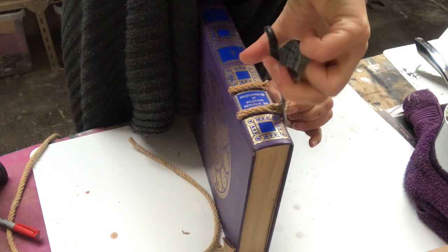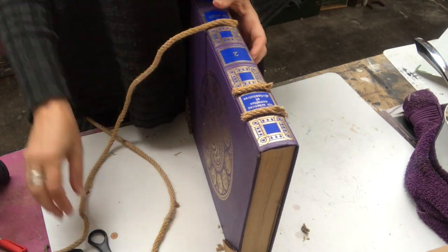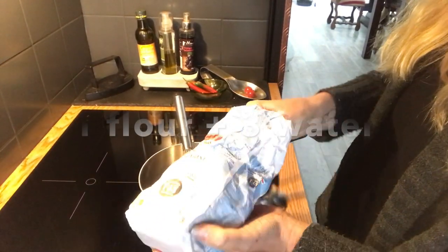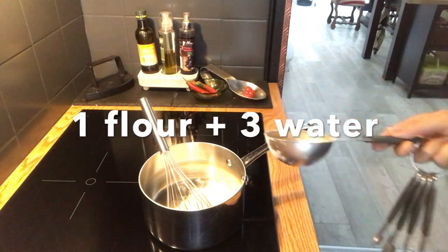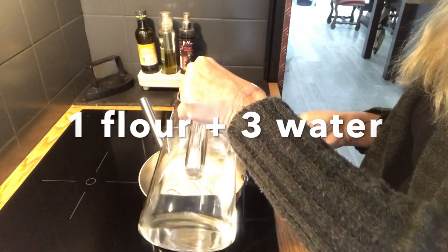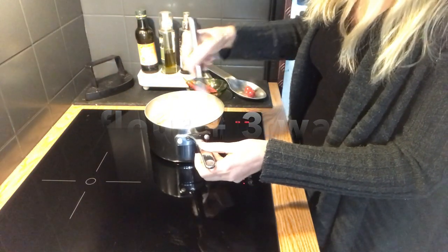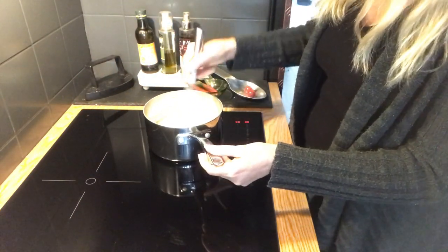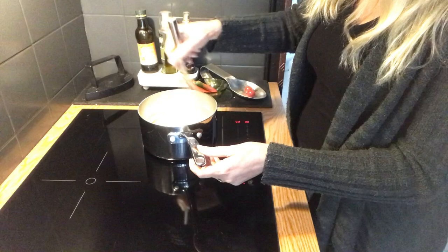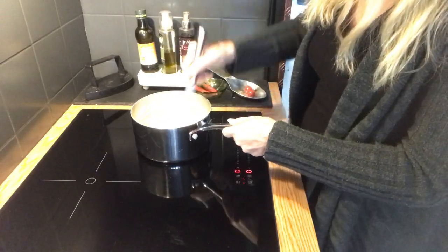I will use a papier-mâché technique on my book, and for that I need some glue to attach the pieces of paper. I got a recipe from a friend — it's environmentally friendly: just one cup of flour and three cups of water, so three to one. Just heat it up as you would make a béchamel sauce, whisking along the way until it's thick, then put it aside to cool down a little so you won't burn yourself.